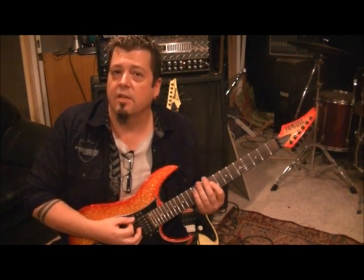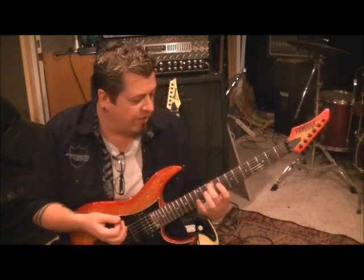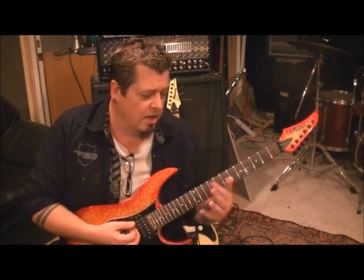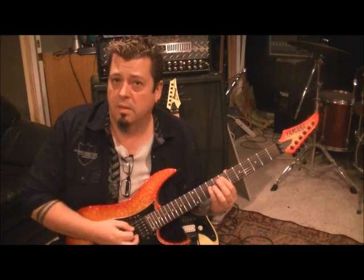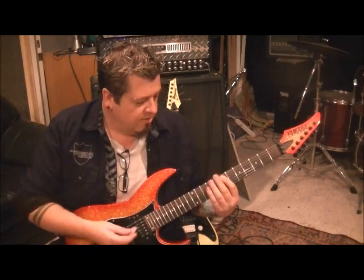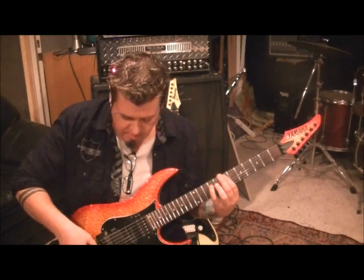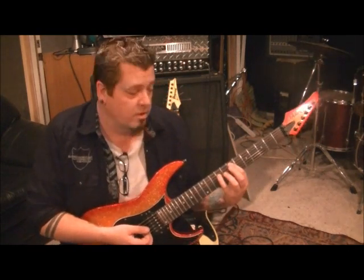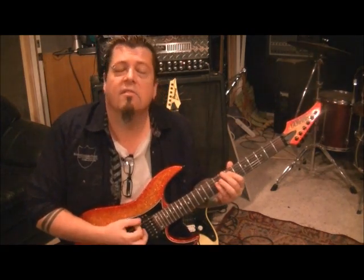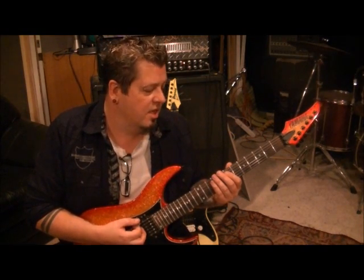You got two triplets, then go down, up, and then move up to a 10A middle finger, 9D first finger. Stay on that power chord. So you'll go 7A, 9D, and then you're going to lift your pinky or third finger off and bar the 7th fret on the A and D. Then go down, up, palm muted on the E.